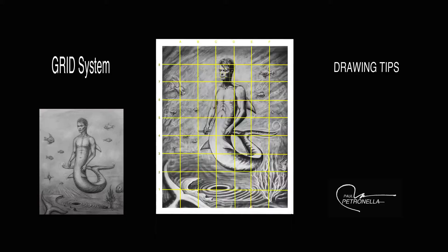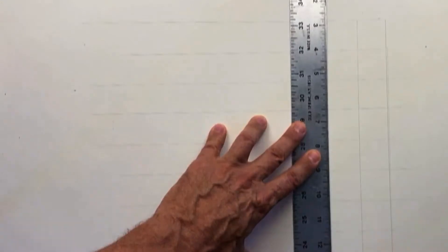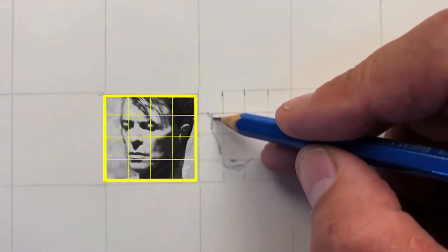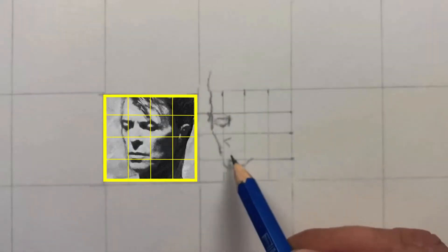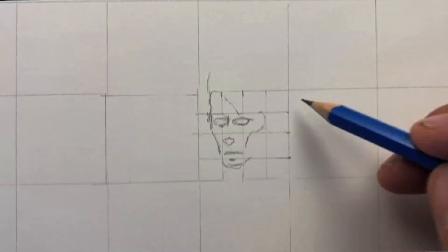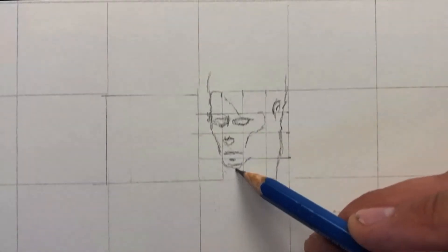Today we're going to be using the grid system where we draw these lines. This is one of my paintings in the background and I'm thinking of colorizing it, so I'm doing a color drawing. You need the horizontal and the vertical lines — I'm spacing them at an inch and a quarter. When you want more detail, you can subdivide the space into smaller cubes to get as tight a detail as you like. It's not like a portrait, so this is going to be a full body thing.